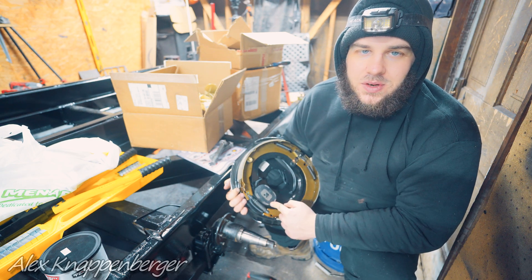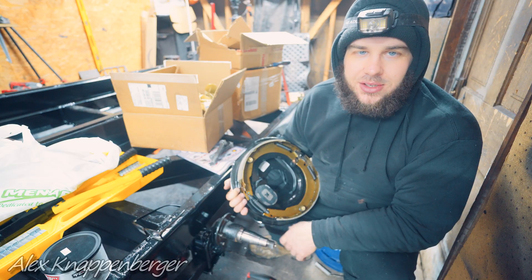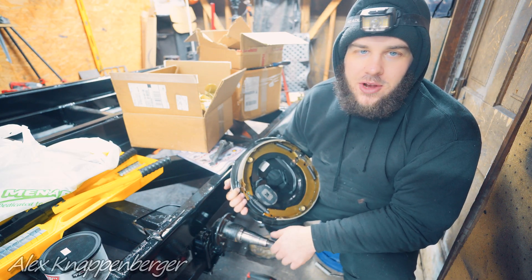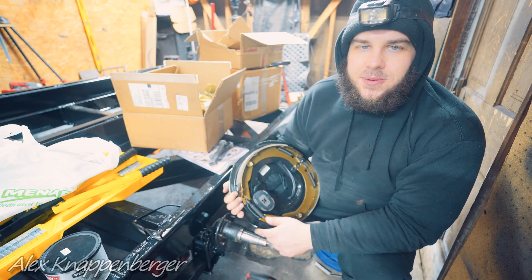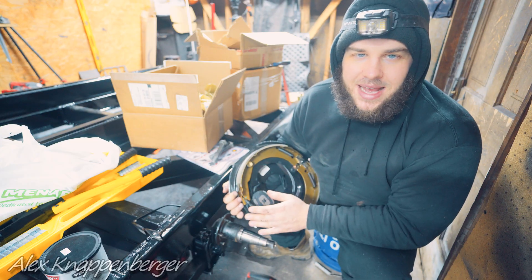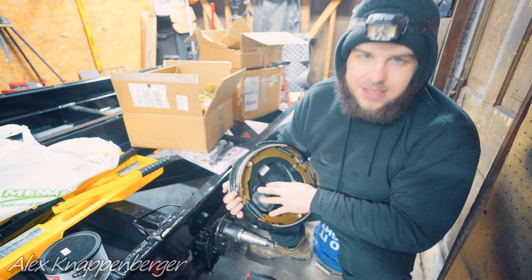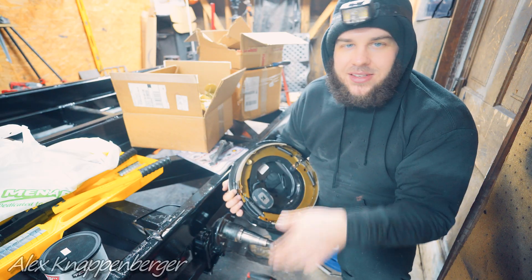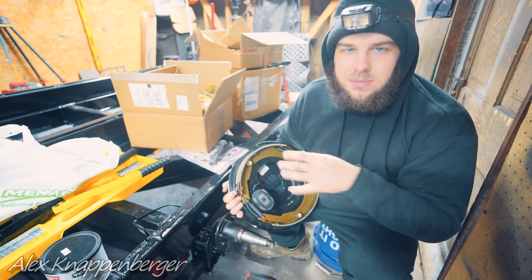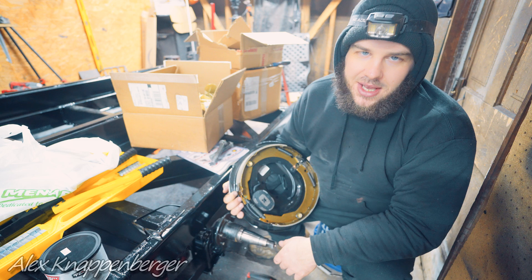We're going to do a how-to on replacing or installing electric brakes and drums on your trailer axles. This applies from 3,500 pound up to 8,000 pound trailer axles with electric brakes. These in particular are 7,000 pound axles. The 5,200, 7,000, and 8,000 pound axles all have the same spindle. The 5,200 and 7,000 use the same size brakes. The 8,000 uses bigger brakes, and your 3,500 pound axles have smaller brakes and spindles — but this applies to all of them. It's all the same general stuff.